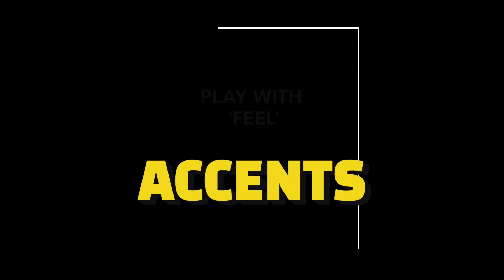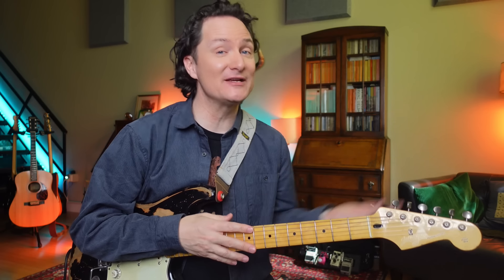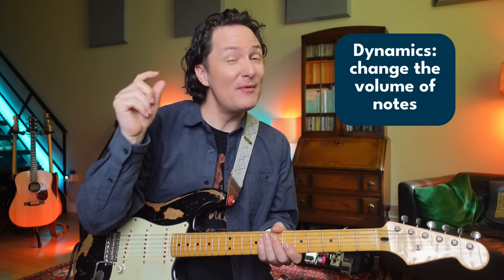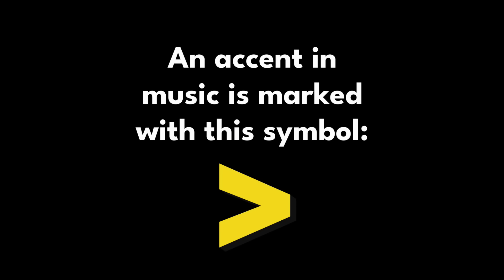Now we're really going to get into it because we're going to add accents. Accents are a way of adding dynamics to a lick. We can play all the notes exactly the same volume, but that wouldn't be very interesting. We can play some notes louder and some notes quieter. That's how we speak as humans — we want to try to emulate telling a story. Some notes we're going to hit just a bit harder. Let's accent beats two and three in that first measure.